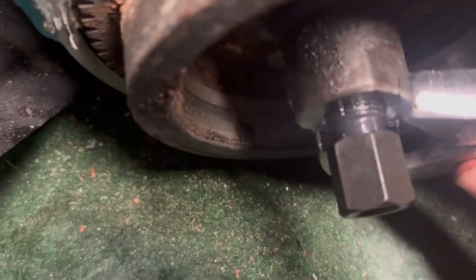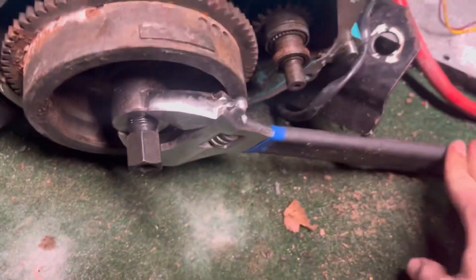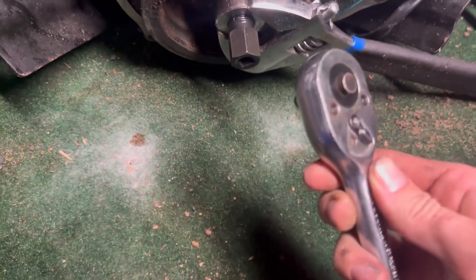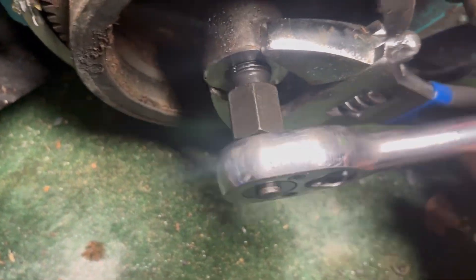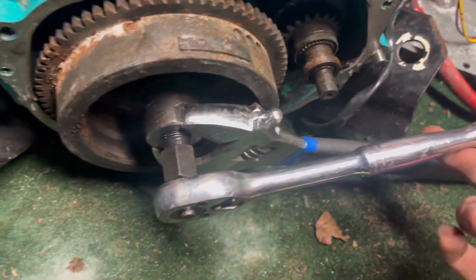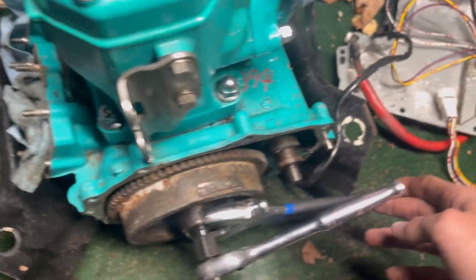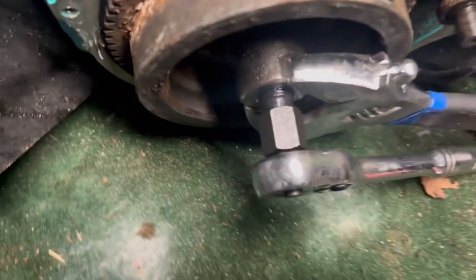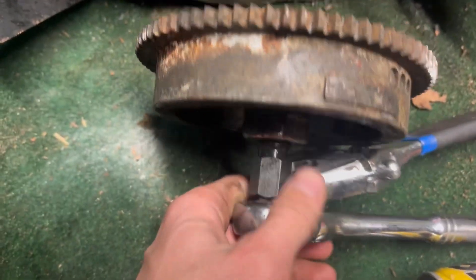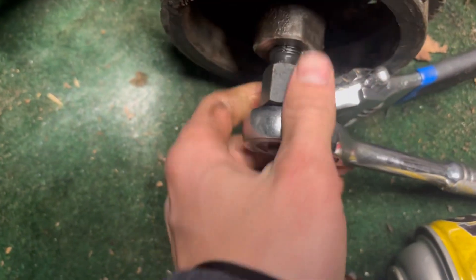I took this really huge crescent wrench, stuck it on the bottom of my flywheel like that, and locked it to the ground. Then I took my 3/8 ratchet, stuck it in here, and got it to about there. It was sticking, so I got up and stomped on it.